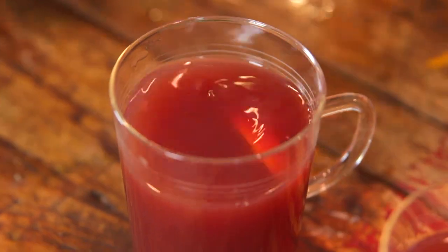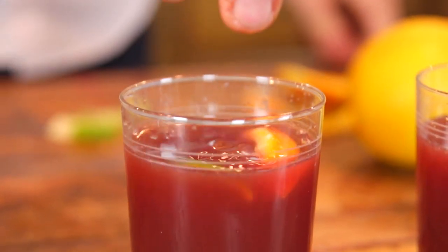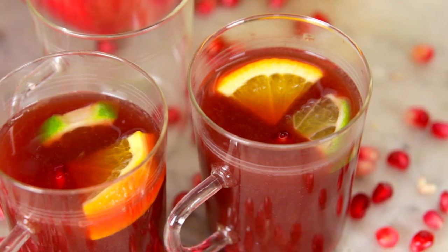This punch is so delicious, it doesn't matter if it's Thanksgiving, Christmas, or a special day. It is perfect, and I know your family is going to love it. Have it ready to go so when people come, they can just pour a glass and walk around and enjoy the holiday. I can't wait to hear how all your Thanksgivings are and what traditions you like to have. If you like this video, make sure to click like below, and if you want to become part of the family and be up to date on all of our videos, click subscribe.